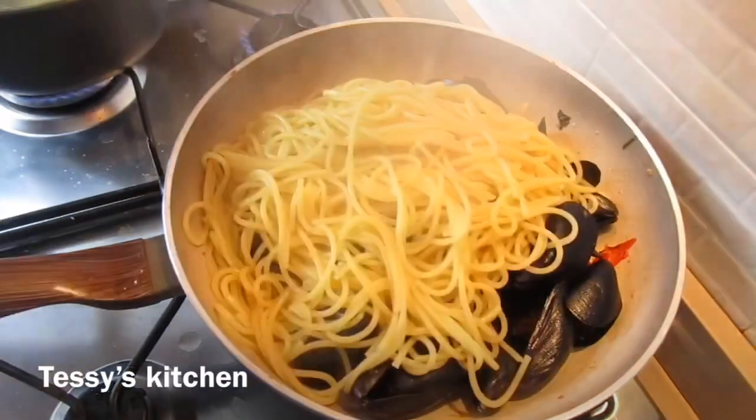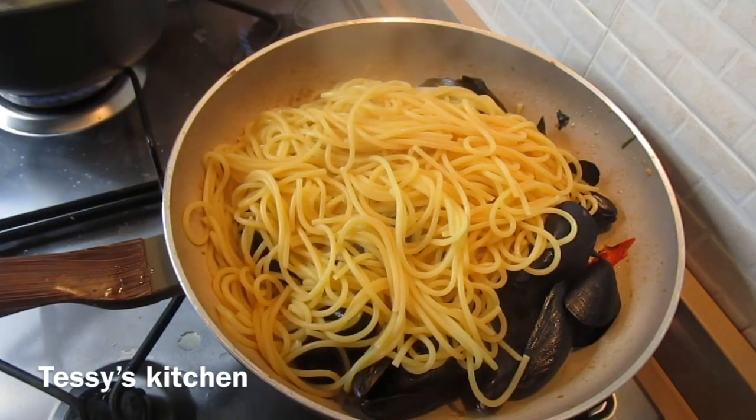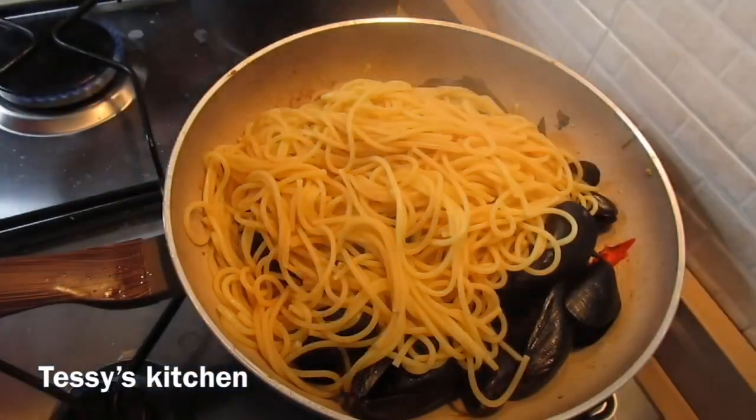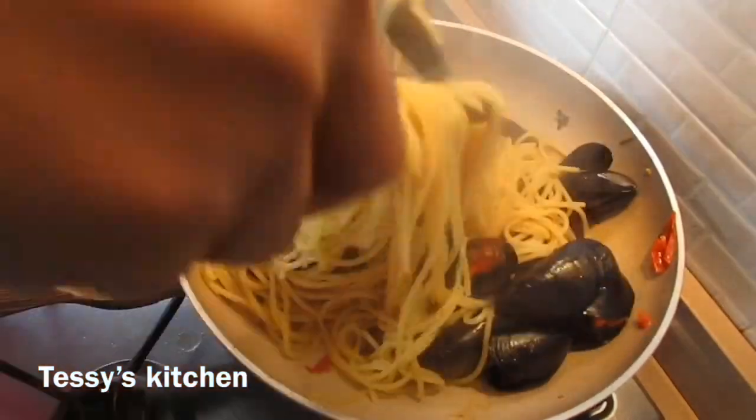Hi everyone and welcome back to my channel. This video I'm going to be showing you how to make this mussel dish called kotze and spaghetti. It's a very simple recipe and it's very delicious. I hope you give it a try. Now let's get to the ingredients.